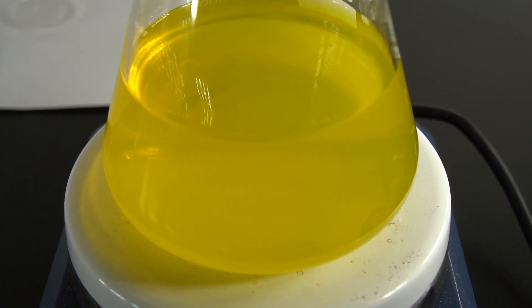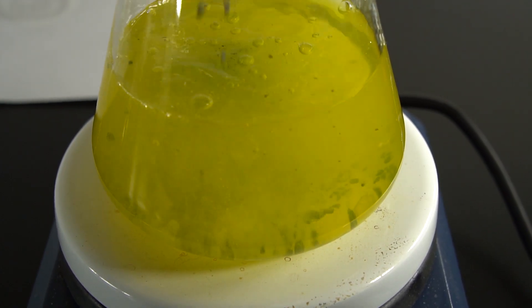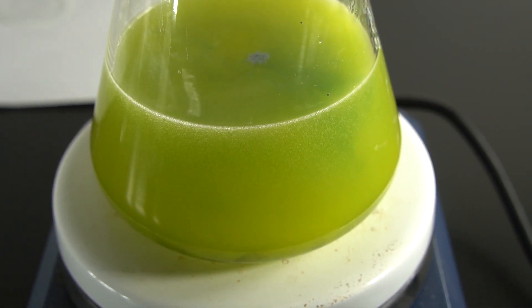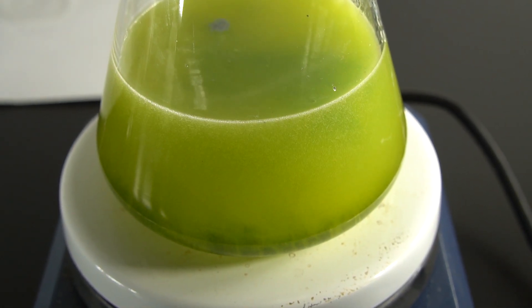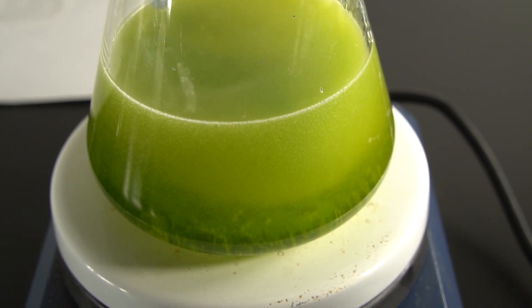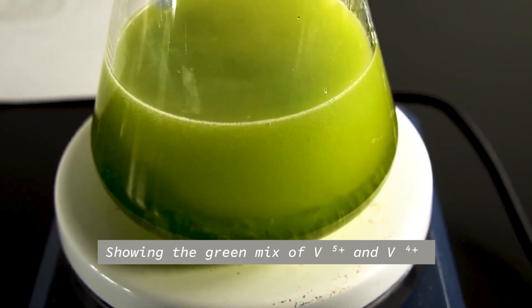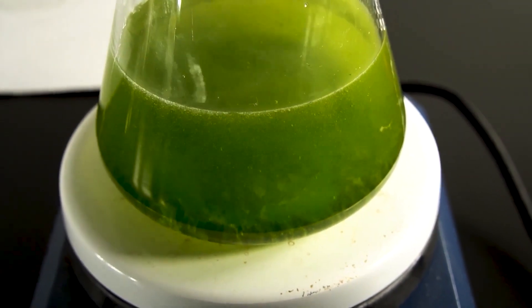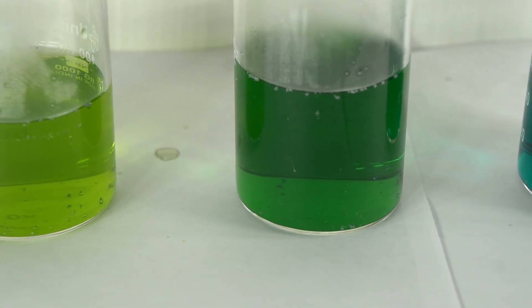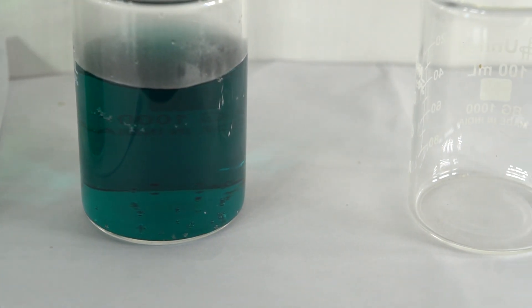Now we're going to add some zinc pellets. This is starting already to quickly reduce the vanadium to the plus 4 oxidation state. You can see the yellow is turning green, and then slowly it's going to turn blue — the zinc as a reducing agent is taking the vanadium from plus 5 to plus 4. Here you can see the intermediate colors and that nice greenish blue color of the plus 4 oxidation state.